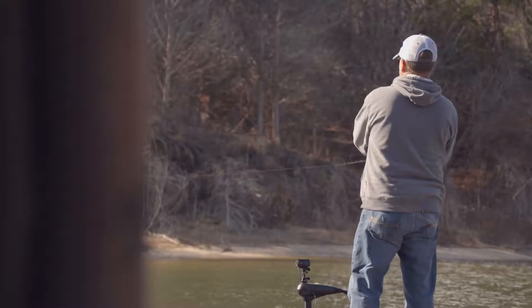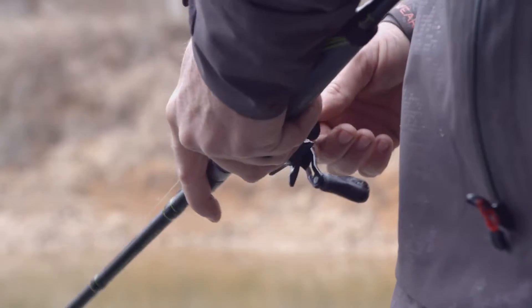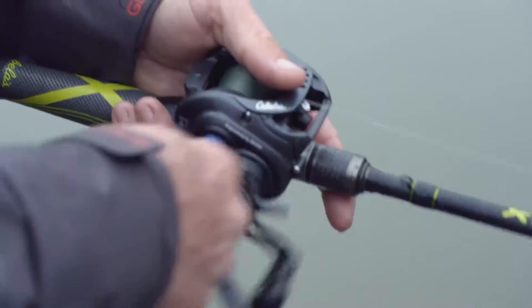A lot of times on smallmouth I like to get real erratic with it. I'll jerk it, I might just pull it and rip it, move it a lot and get a reaction strike.